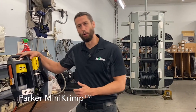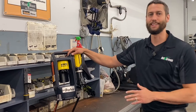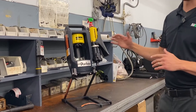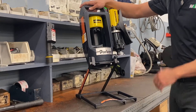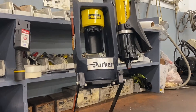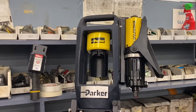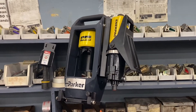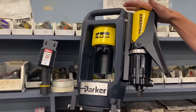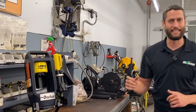Let's take a look at the Parker Mini Crimp. This is a very cool and unique crimper — what makes it so unique is how portable it is. The whole crimper with the power unit attached only weighs 42 pounds, has a nice handle, and the stand actually collapses for easy storage, so it's easy to pick up and easy to store. It has crimping capabilities up to one inch two wire hose, and we offer this with two different power unit options. The one here has an air over hydraulic pedal, so all you need is an air compressor with a minimum of 60 PSI.